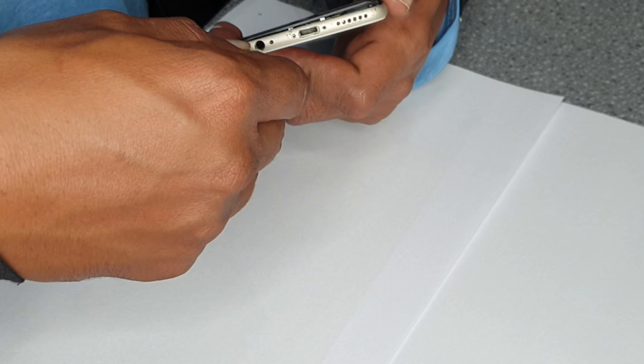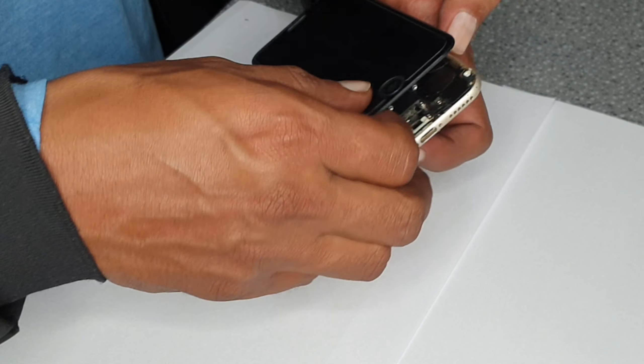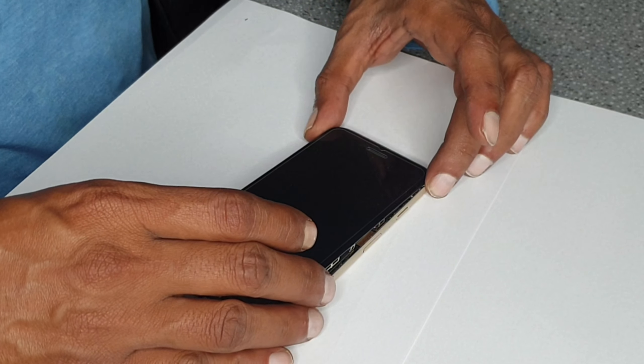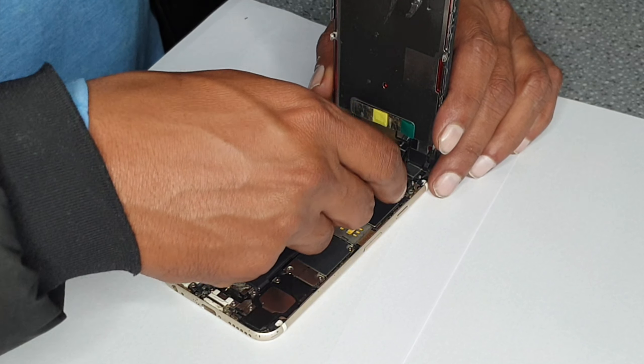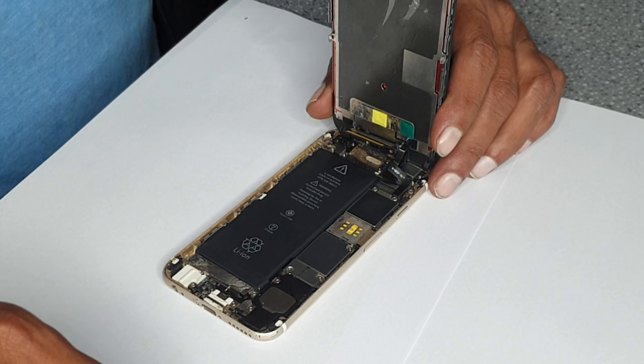If you have opened it before it won't be that difficult, but if it is a new one — which is highly unlikely nowadays with these older models — there are two locks here. Just slide it up and remove the LCD first.